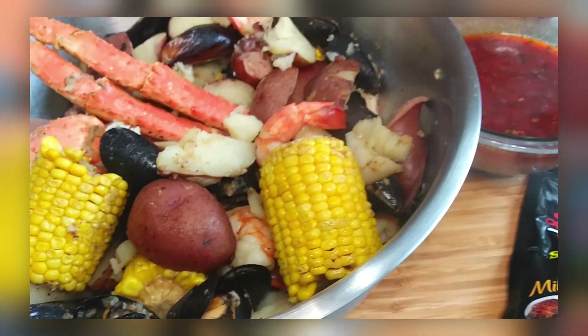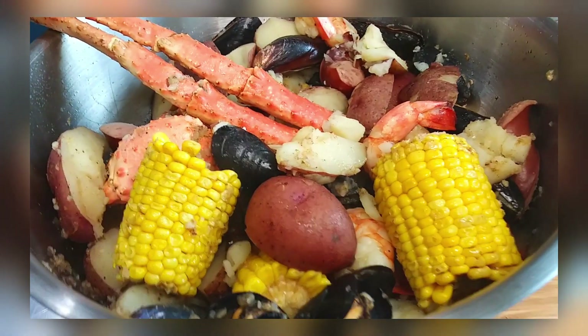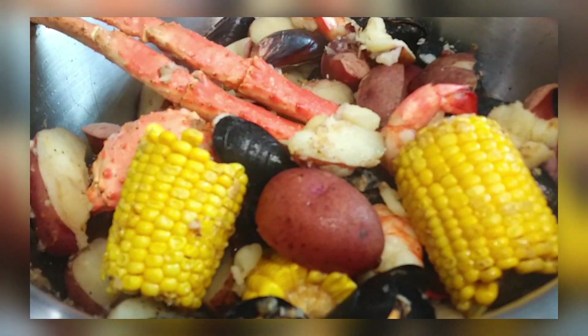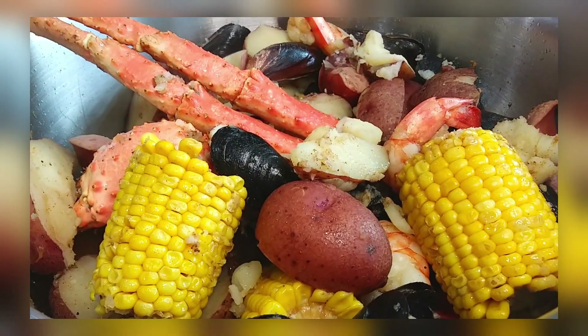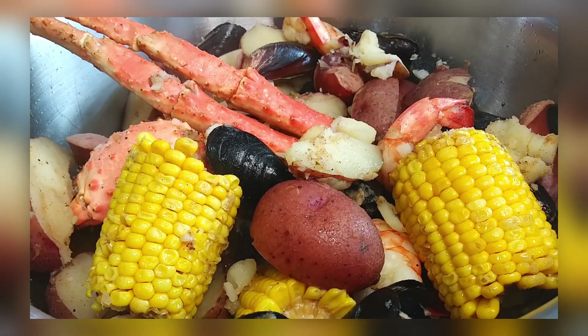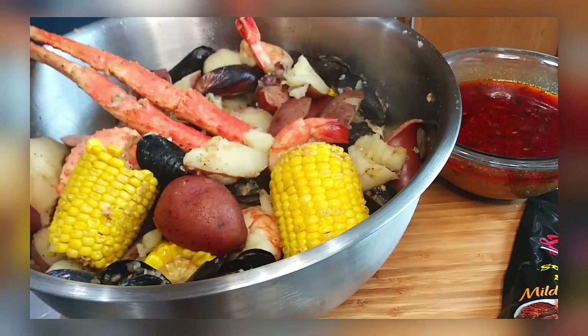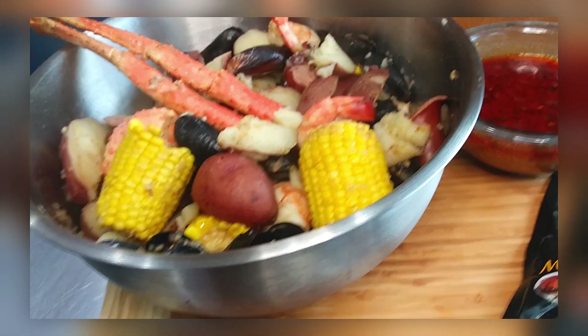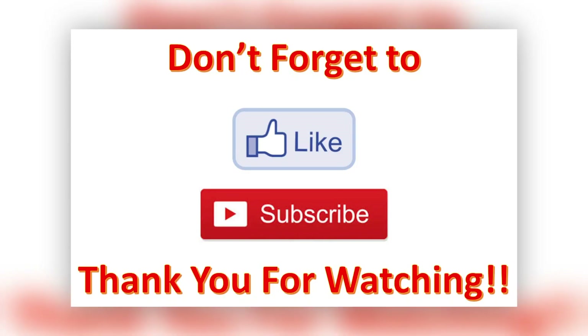Here is the finished product — the house smelled so amazing and it was so easy! You can throw in any type of seafood or vegetables, whatever you like. It's a must-try: quick, about 30 minutes or so, and you're done.